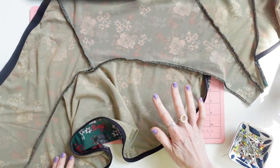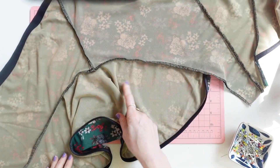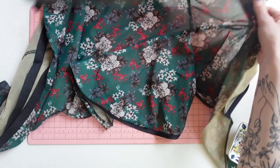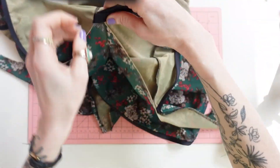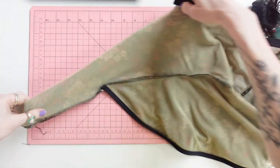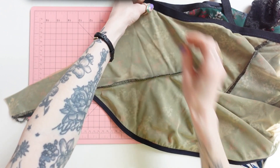I have sewn the flounce to the body and also serged it. Next is to sew the center back seam — really easy. We're going to put right sides together, sew it with a straight stitch, and back stitch at the beginning and the end.